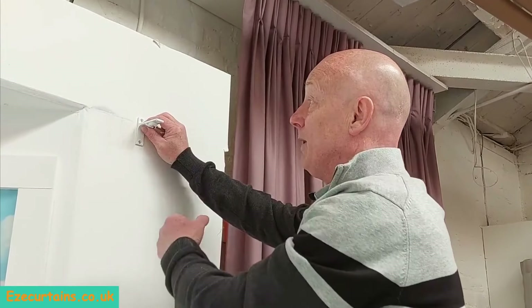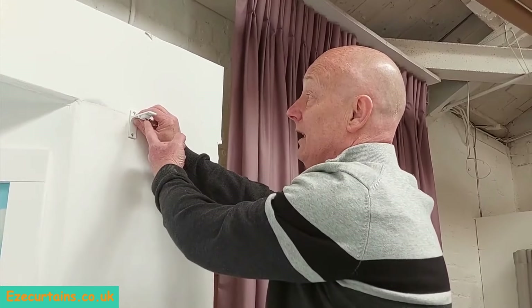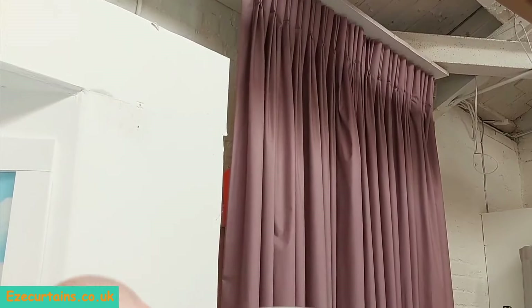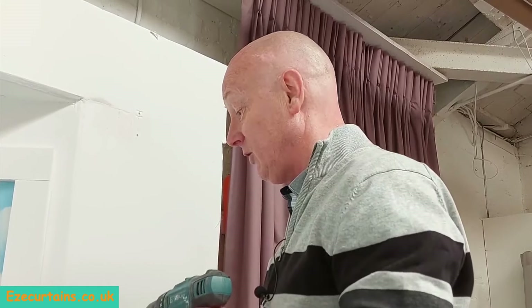There's a little lip on the front of this bracket, and the track will hook into the lip, twist upward, and click into place, then be secured by the screw underneath the bracket. We're just going to fix this bracket in place now and repeat this on the other side of the window, so we've got one wall bracket on each side ready for the track to click into.